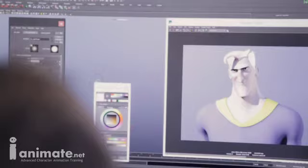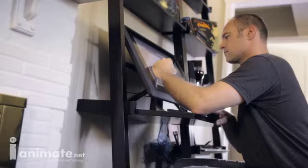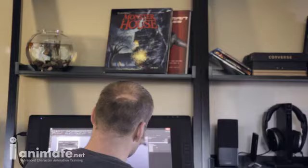For animators, taking that lighting and applying it in their scenes would just help to emphasize those moods and to emphasize the emotion that the character would bring.